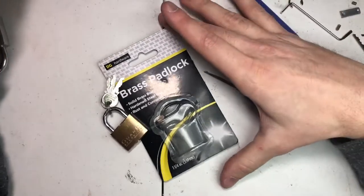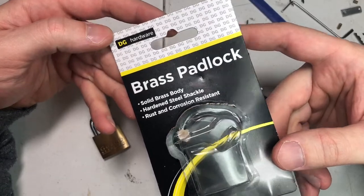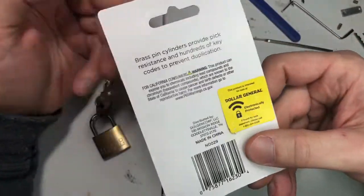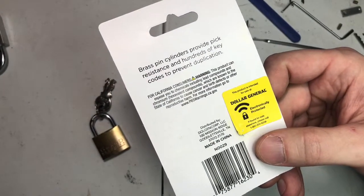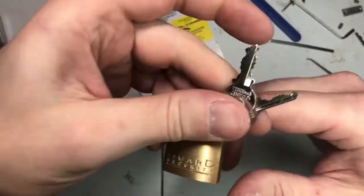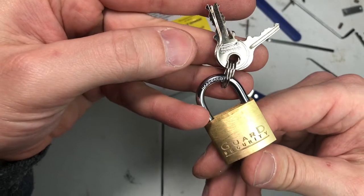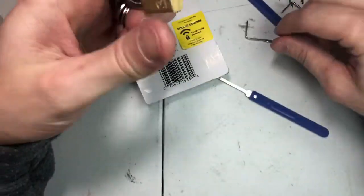This is the Dollar General Hardware Brass Padlock — solid brass padlock, hardened steel shackle, rust and corrosion resistance. Brass pin cylinders provide pick resistance and hundreds of key codes to prevent duplication. This is what the keys look like. It says 'Guard Security' on here. It's a nice tiny keyhole here.